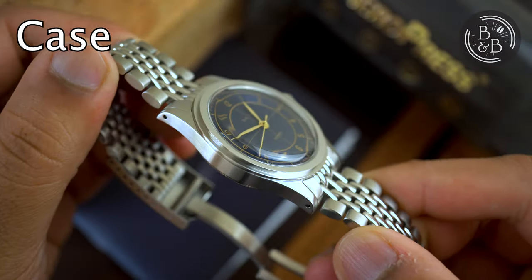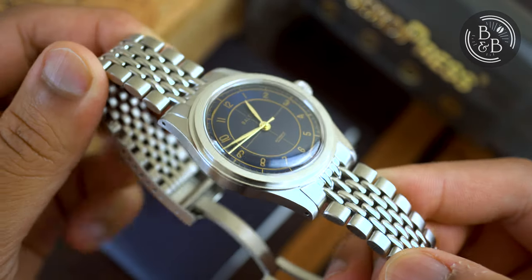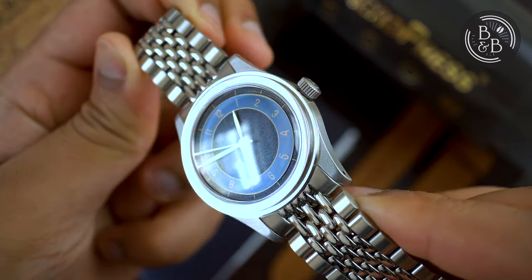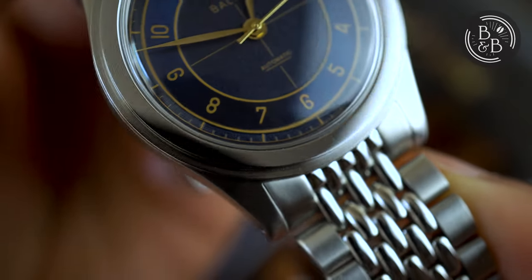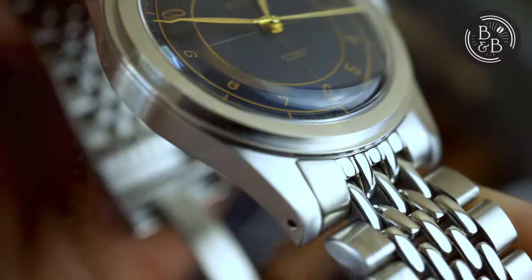The case measures 38mm in diameter, 47mm from lug to lug, and 12mm in height. Without the crystal, you're looking at closer to 10mm. The entire case is brushed stainless steel, except for the stepped bezel which is polished. I like the stepped design, but the high polished surfaces and the difficulty in accessing them with a cloth make them a magnet for dust and fingerprints.